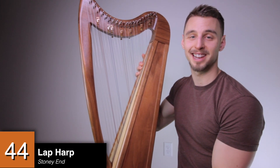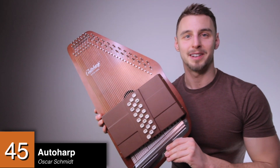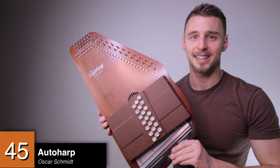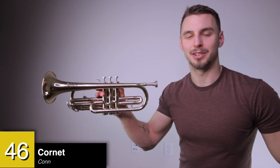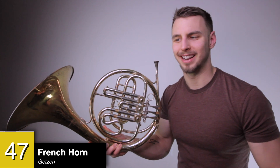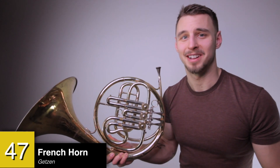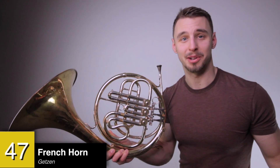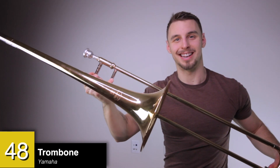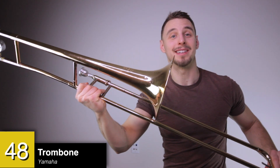A double-strung lap harp, also by Stoney End — I bring this with me when I travel for work or when I'm on tour. An autoharp by Oscar Schmidt — this is one of the most versatile instruments around, and the type of pick you use has a huge impact on the sound quality. This is the brass family. A cornet by Kahn — it's pretty similar to the trumpet, just a little bit quieter and narrower in sound. A single French horn by Getzen — I was in northern Minnesota on tour, stopped by a pawn shop because I really had to use the bathroom, and saw this and decided to get it. A trombone by Yamaha — got it for a great deal on Craigslist; I wanted to use it in 2020 but never got around to it, so maybe in 2021.